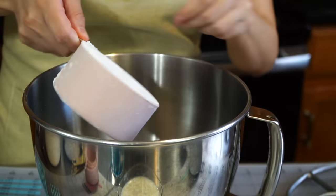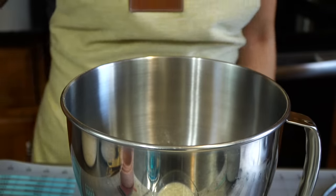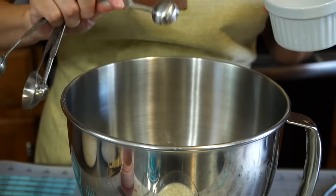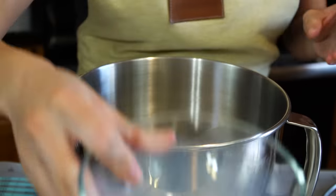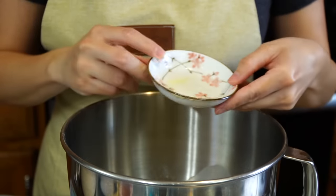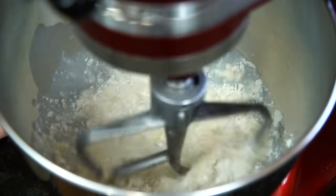Next, in a mixing bowl add one cup of all-purpose flour, one tablespoon of granulated white sugar, one and a half teaspoons of salt, the remaining portion of the one cup of whole milk mentioned earlier, and one tablespoon of melted unsalted butter. Transfer the bowl to the mixer and mix with a paddle attachment for about one minute on medium-low. The end result should be smooth and creamy.